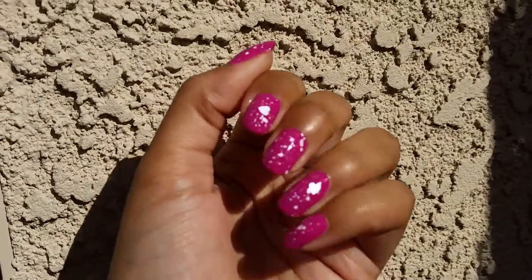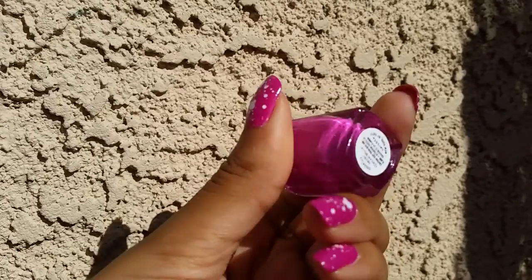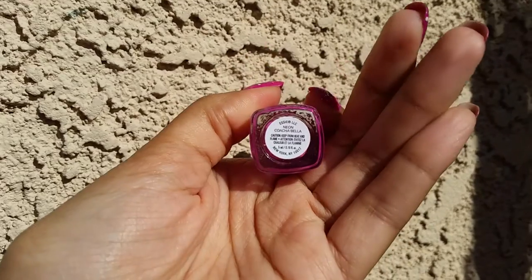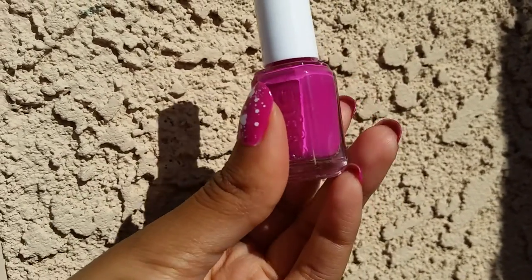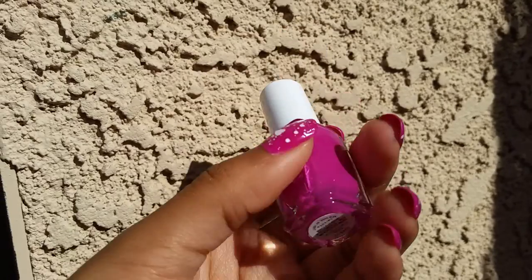On my nails today I have this Essie which is from their neon collection. I just have a little mini and this is called — neon Coachella. It is a kind of purpley-pink sort of shade.